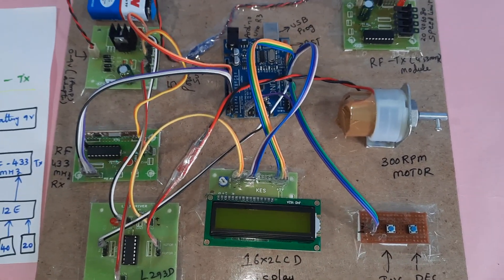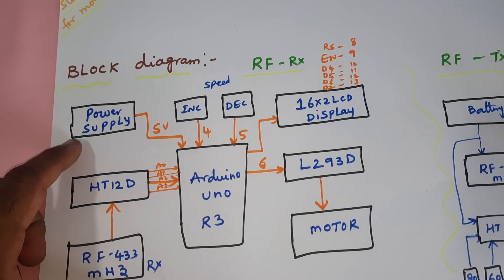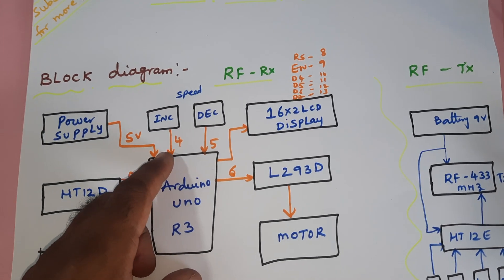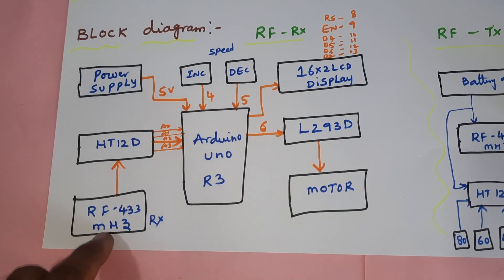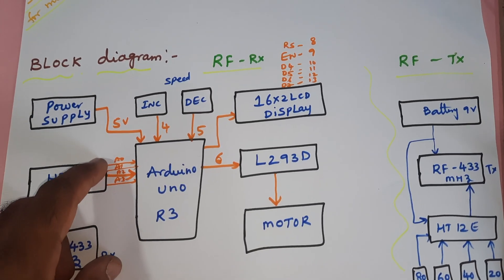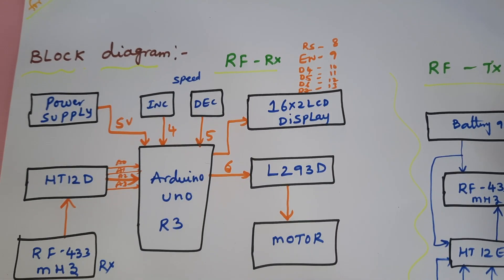The project title is Vehicle Speed Limit Controller with Speed Restricted Areas. We are using a 5-volt power supply module, an Arduino UNO R3 board, speed increment and decrement buttons on GPIO pins 4 and 5, an RF transmitter module, a receiver module, HT12D decoder IC with pins A0, A1, A2, A3, and a 16x2 LCD display connected to pins RS, Enable, D4, D5, D6, D7 on pins 8 through 13.